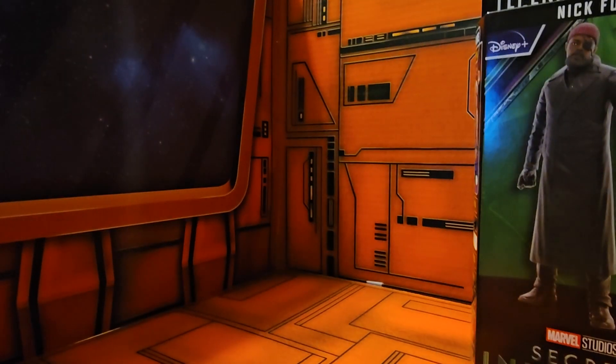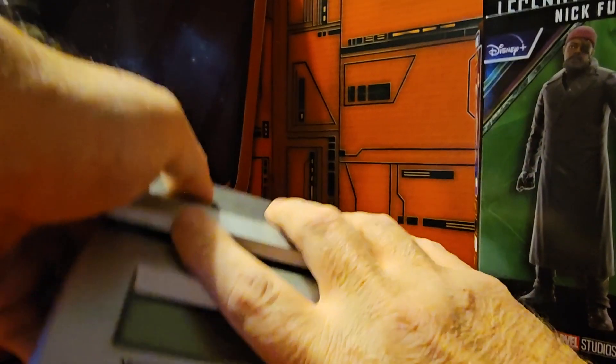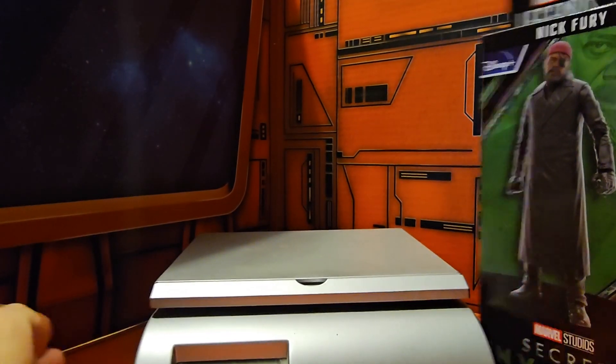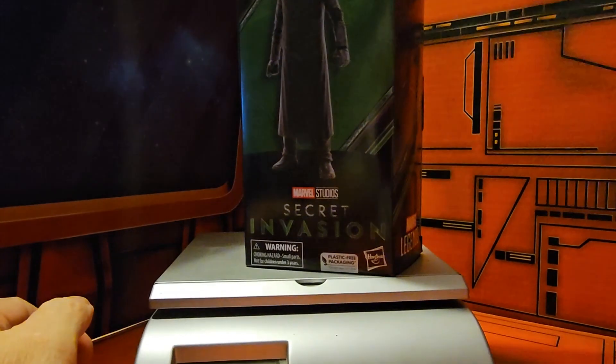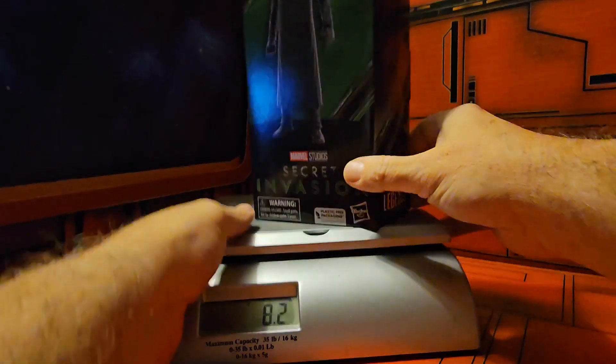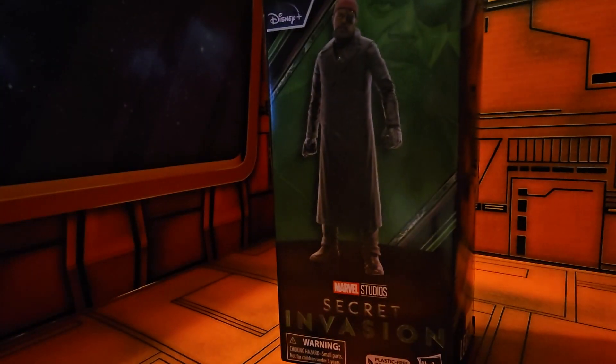So let's get this guy weighed and see how much we have to work with. He is coming in at 8.2 ounces. So let's get this guy out of the box and see how cool he is.